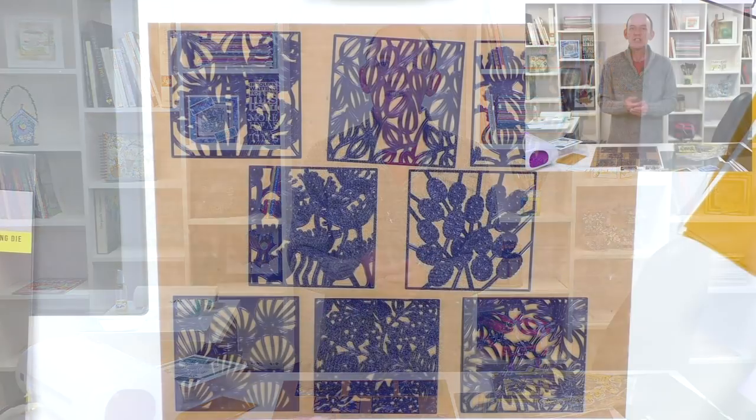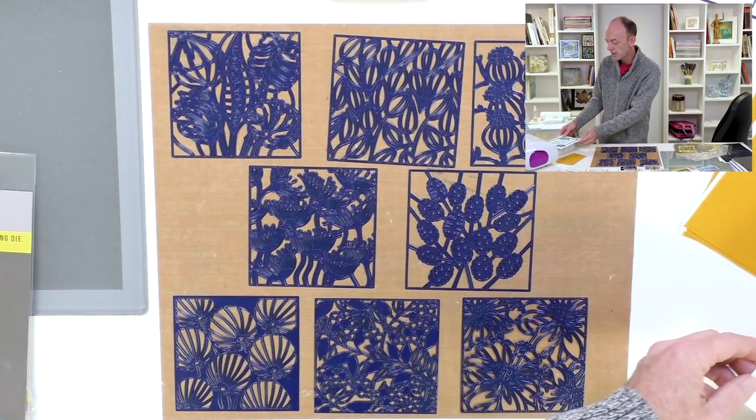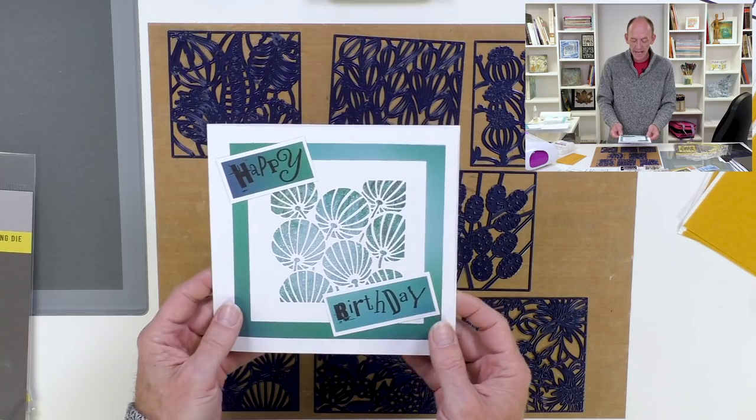So what are we going to do today? I just want to give you a lovely demo to show you some of the things that you can do. The idea behind our beautiful Aperture dies is that it gives a beautiful effect of paper cut, but by using a die it makes it so much easier.